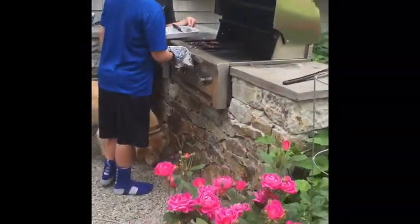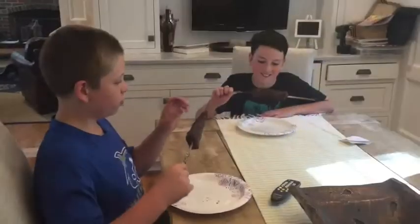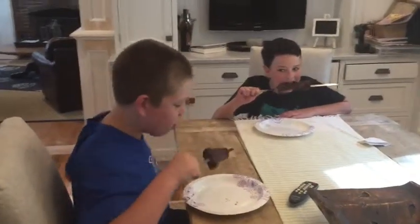Now we take the steaks off the grill. I think I've burned my tail. Try the Churrasco. That's hot.